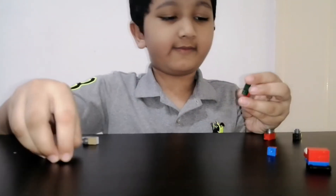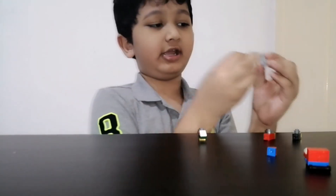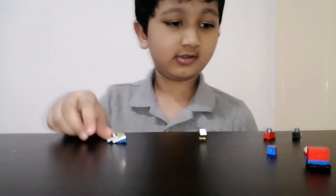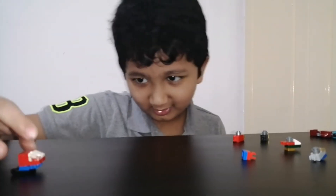Now you have to put this part here, this part, and this part — not there but here at the top. Now this looks like a metro. Now all these things are going to combine.